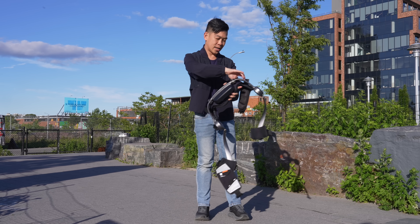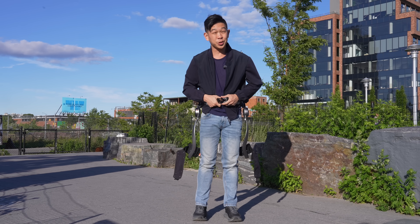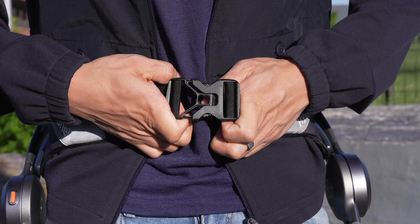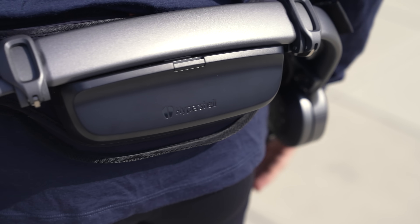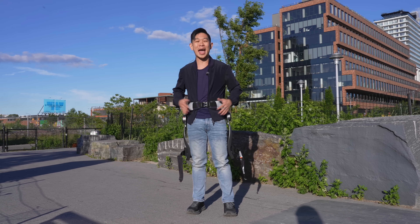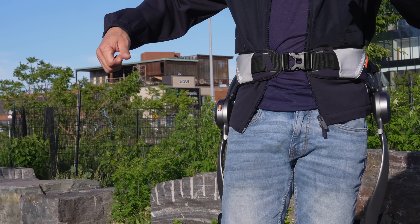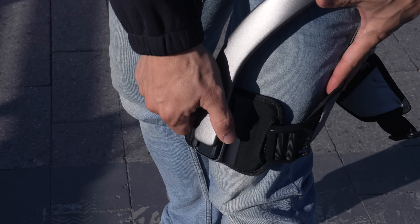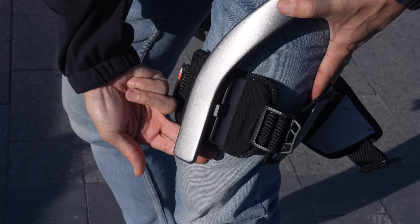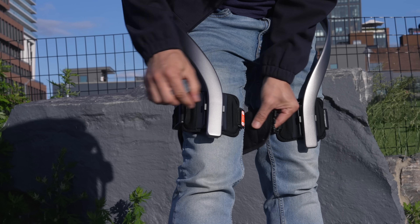To put it on, secure Hypershell around your waist and make sure you do all of those adjustments so that you get a tight fit. That means adjusting the straps and the lever tube. When worn properly, it should hang from your waist like a pair of pants with a belt — it's not going anywhere, even with the weight of the battery and shell. Next, secure the leg straps. You'll want to adjust them so that they fall about 2 inches above your knee. Keep them tight, and then lock them in place.